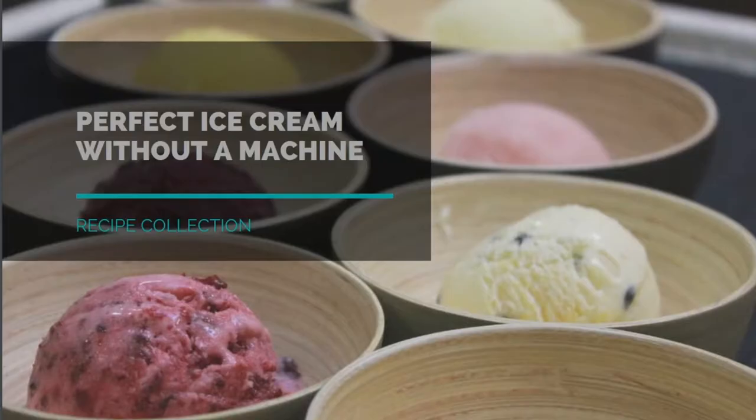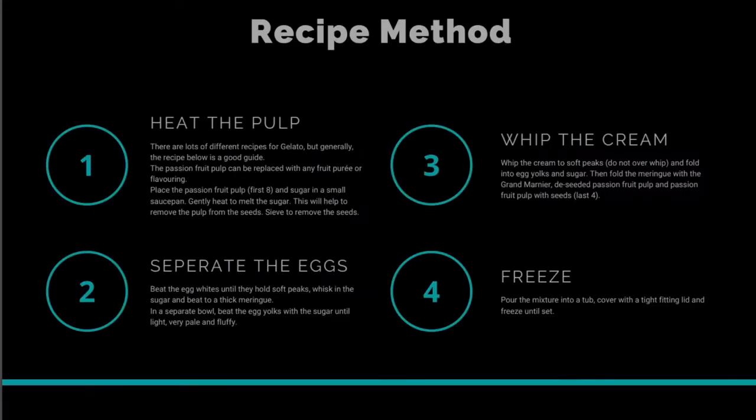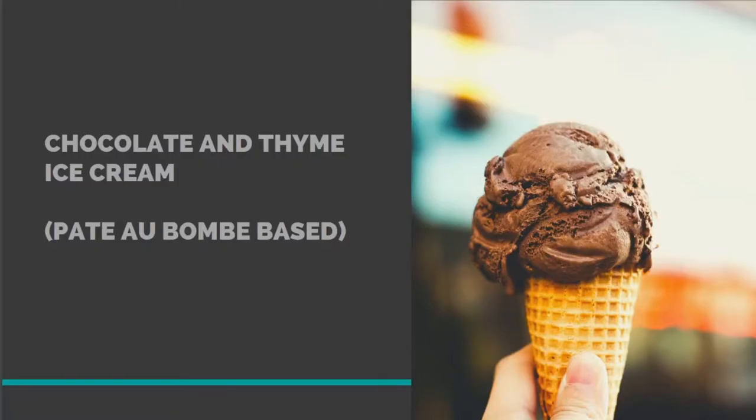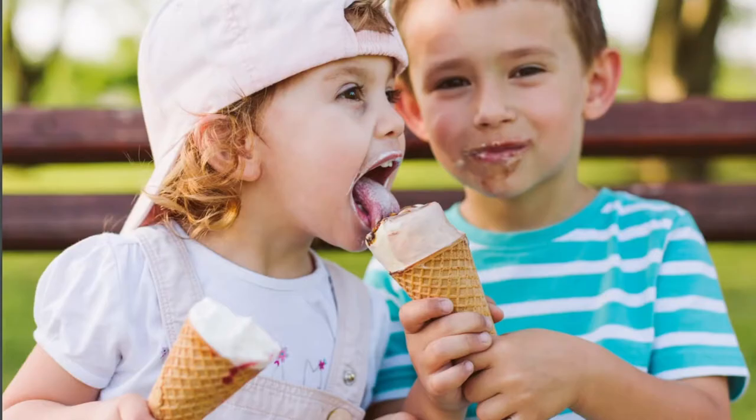Hi, I'm Murray from the YIC Cookery School. In this video I'm going to share our little hack for making ice cream without an expensive machine. To go along with this clip there's a free downloadable PDF recipe book that has all of our ice cream recipes suitable for making without an expensive machine. I'm going to kick off by talking about the different types of ice cream machines quickly, and then we'll look at how to make great ice cream without one.